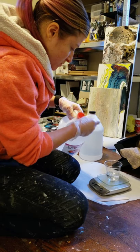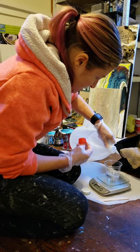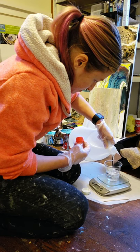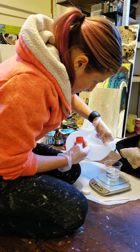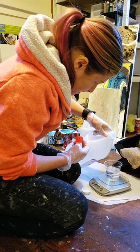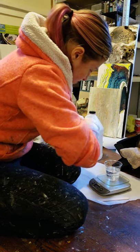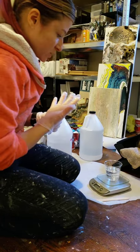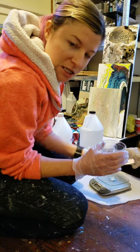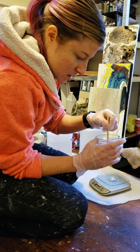That was the resin — this is the hardener. It doesn't matter which one you pour first. It's very sticky, so you want to have gloves on from the very beginning. I'm going to go to 5.2 — hopefully I don't mess it up. Luckily I have a lot of coasters to resin today. Okay, so now we're at 5.2 ounces.